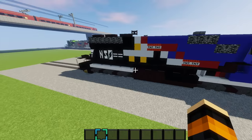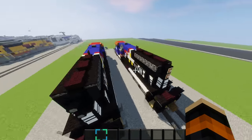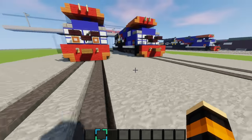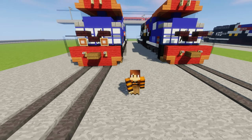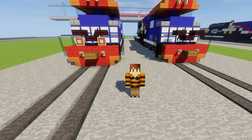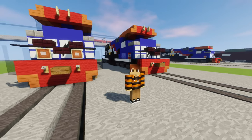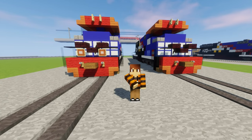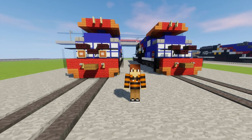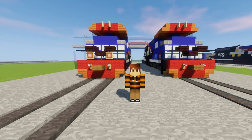There you go — now you have successfully made a Norfolk Southern Heritage Unit. Congratulations! Thank you guys so much for watching. If you did enjoy this video, be sure to give it a like, and if you enjoy my other tutorials, please be sure to subscribe. Thank you guys for watching, and I'll see you guys in the next one. Peace.